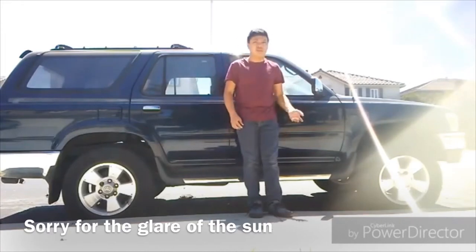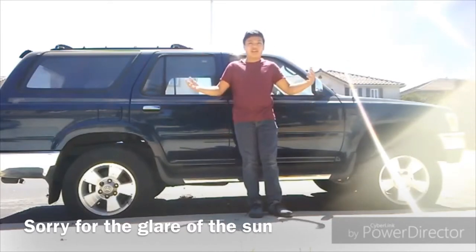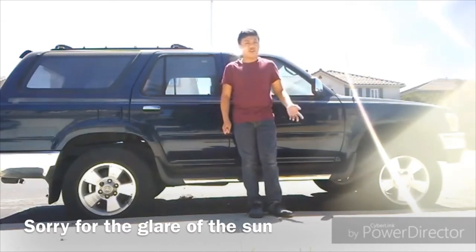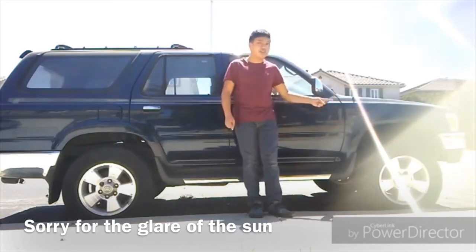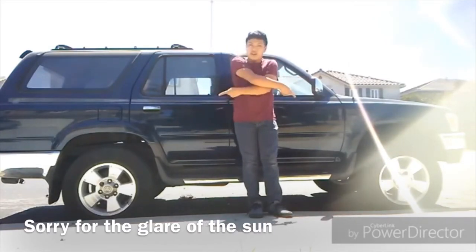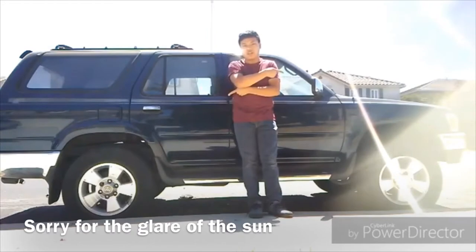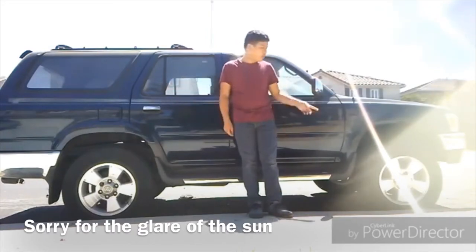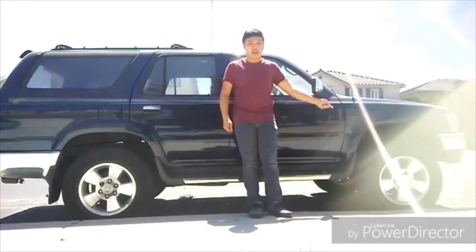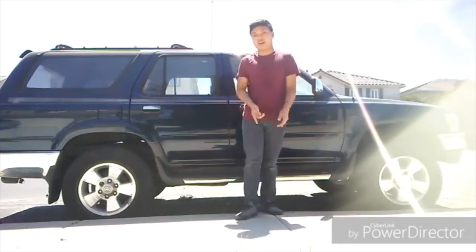For those who own front-wheel drive or rear-wheel drive vehicles, this should be a piece of cake. We have something called the modified X method, which I'll go over in a bit. Basically, on front-wheel drive vehicles you take the worn tires on the front to the rear, and the good tires on the rear to the front. The opposite is true for rear-wheel drive: you keep the good tires at the back and move the worn tires to the front.